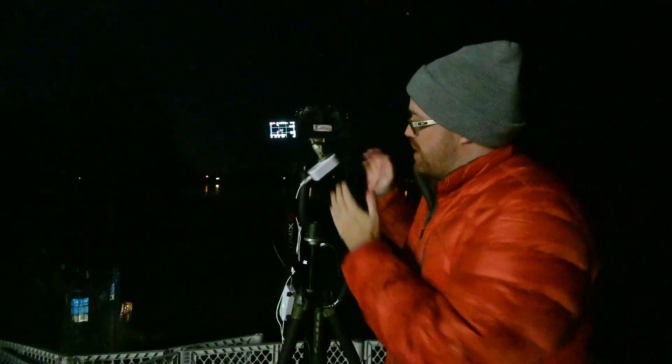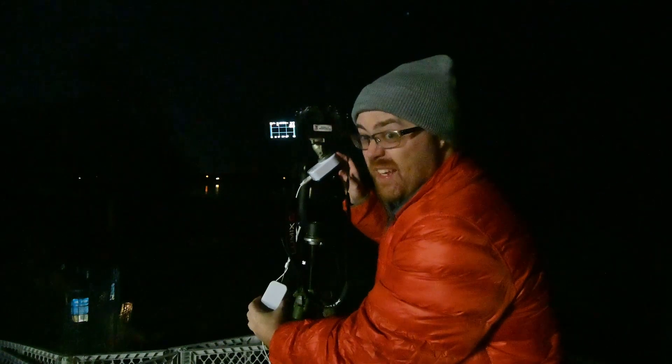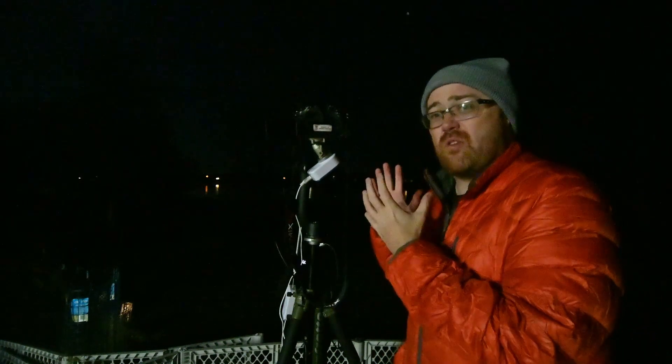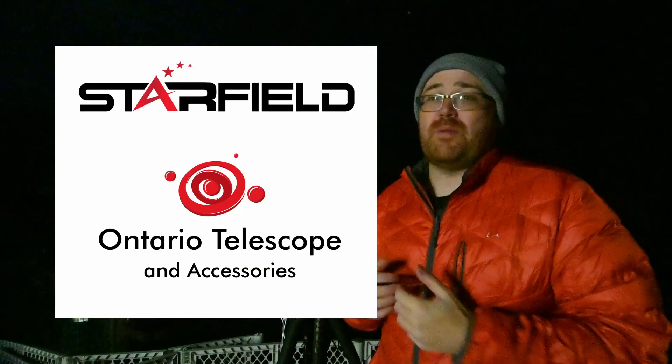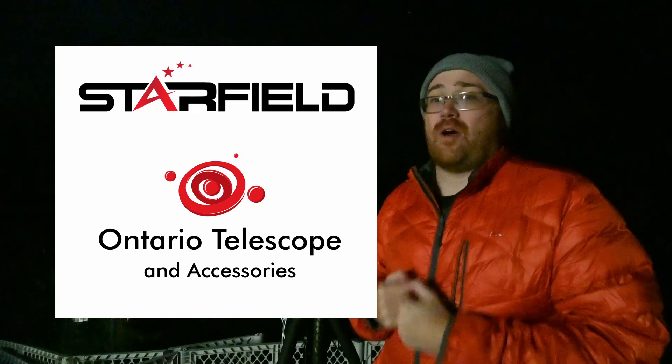Hi everyone and welcome to tonight's astro vlog. Today I am testing out the Nanotracker from Cytron, which is this little box right here and this control box right here. The reason I'm trying this out tonight is because this is the smallest star tracker you can buy that I could get my hands on, which has been lent to me by Ontario Telescope and Starfield Optics.